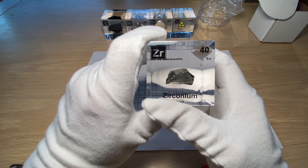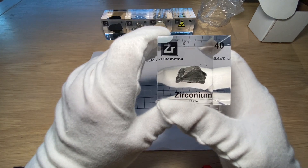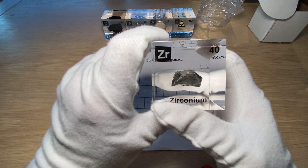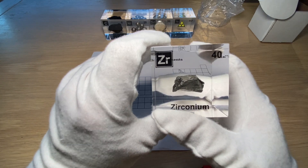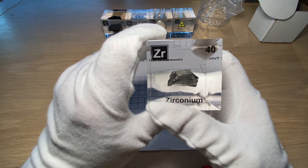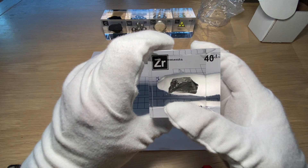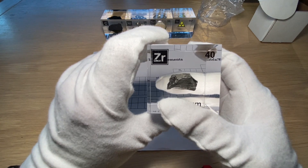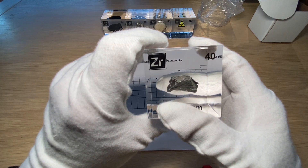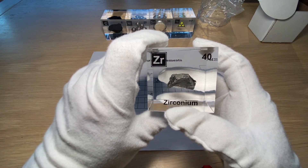Zirconium is also used to make the walls of chemical reactors, again because of its very strong corrosion-resistant properties. And if you make a crystal out of zirconium oxide — combining the metal with oxygen — you can cut it into crystals that really resemble diamonds. So it's also used as a fake diamond.